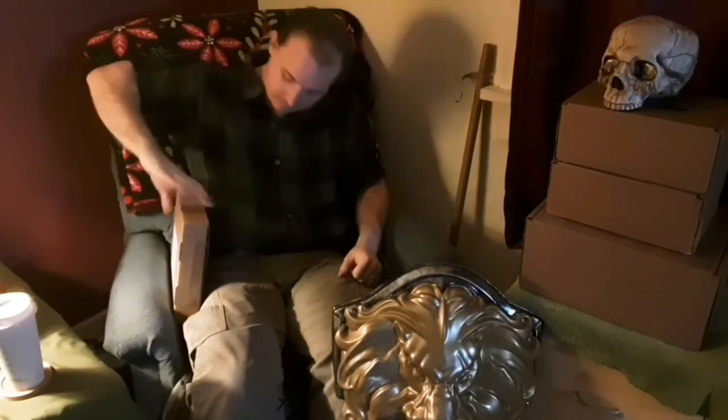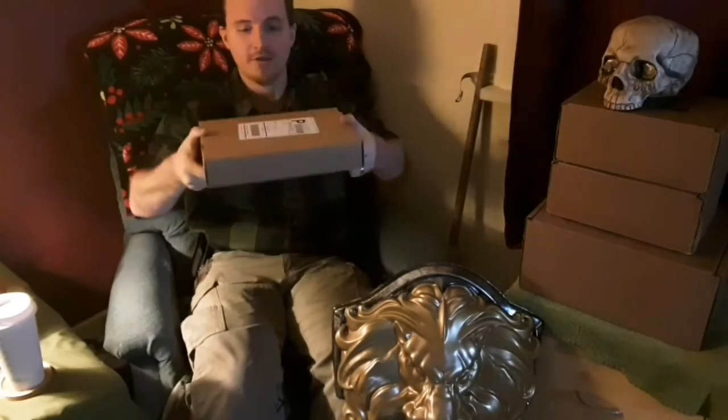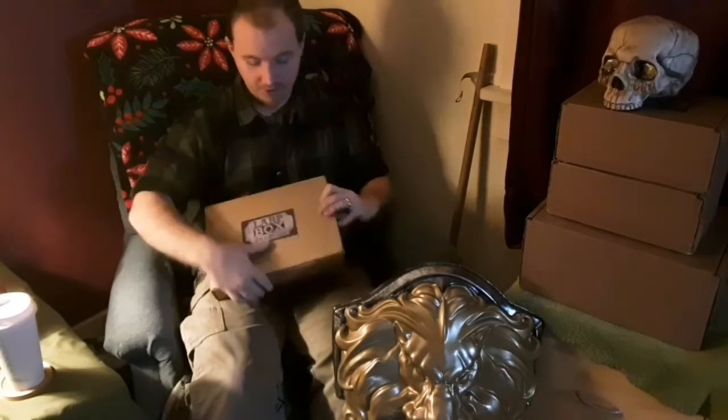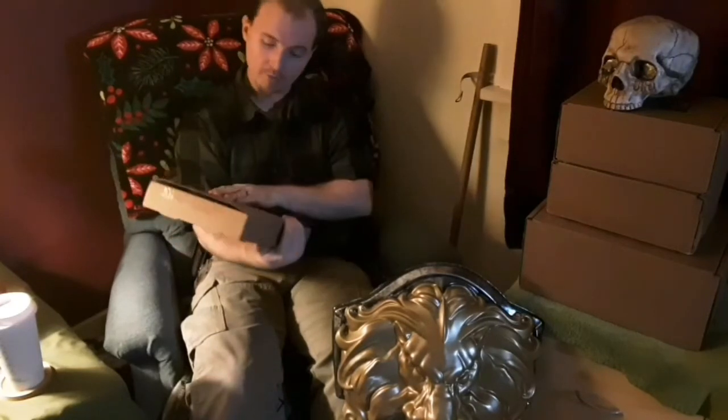Hey everybody, we're back again for another lark box and wish review. This is the hunters box that just came in the mail. Funny little story - you see the difference in the size of this box. I put in several orders on wish, so when I saw this I honestly thought this was one of my wish box orders. You can imagine my disappointment as I'm walking up to the door with the box, literally looking at it and going, 'What the heck - oh, it's a lark box!'